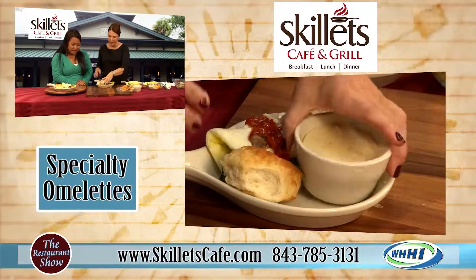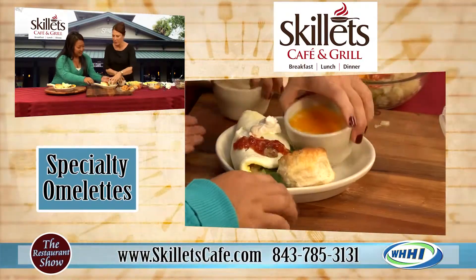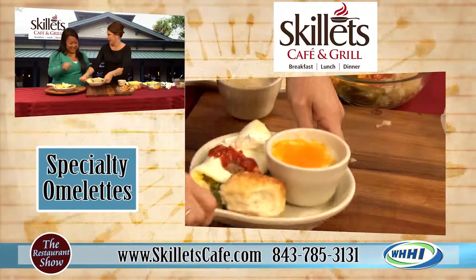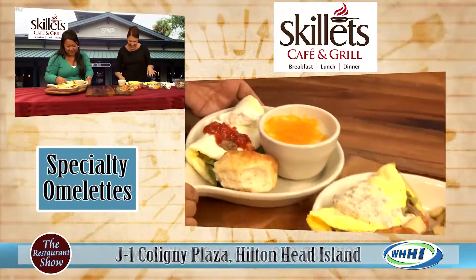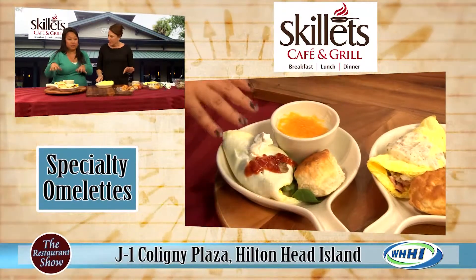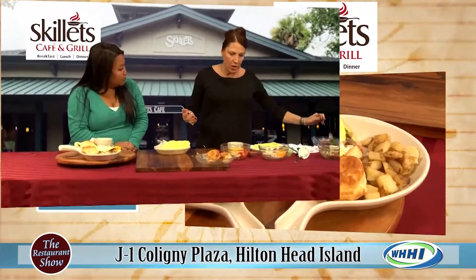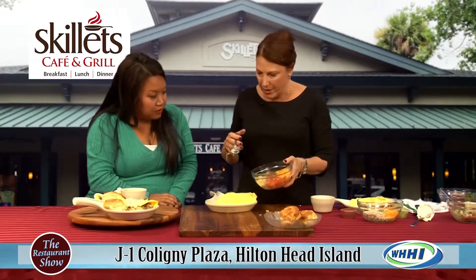We can show it with grits — we'll put cheese grits with that, get a little color on there and get that little bit of cheese in there. And again, you can get egg white only omelets. We also have a section where you can create your own omelet, so you can come in and order any ingredients that you like in an omelet as well.